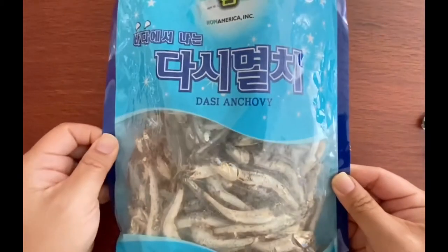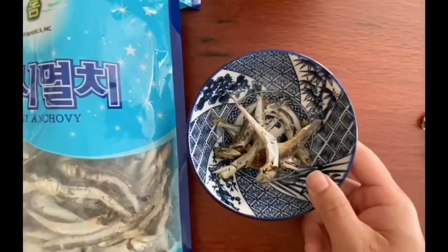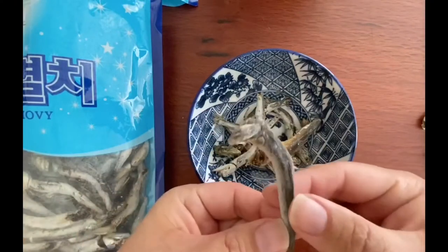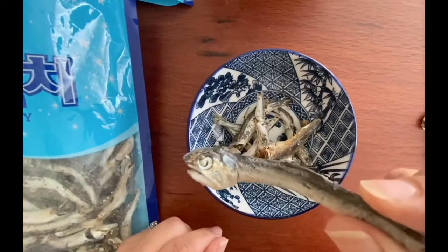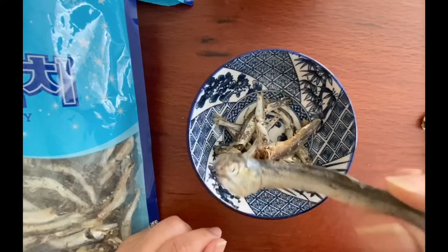Dried anchovies come in a plastic bag. There's quite a few in them — I've seen smaller bags and larger bags. I usually just get the smallest bag because I don't use them that often. Dried anchovies along with kelp are used to make the base stock for most soups, and you want to have a clean broth.